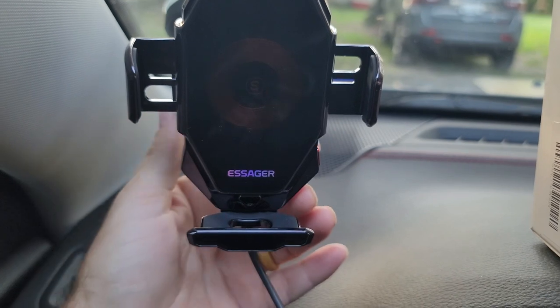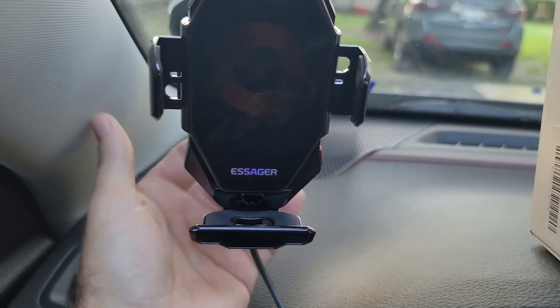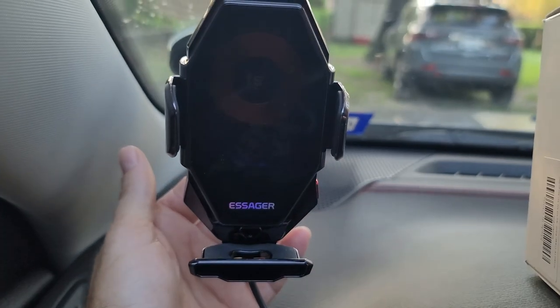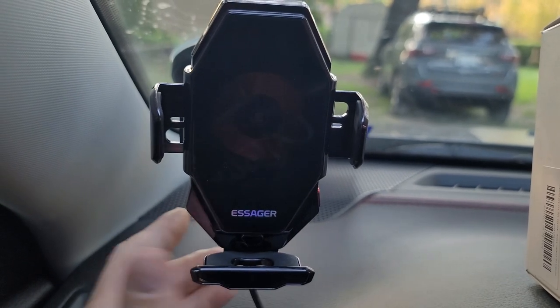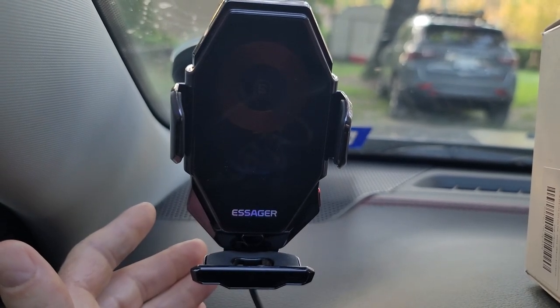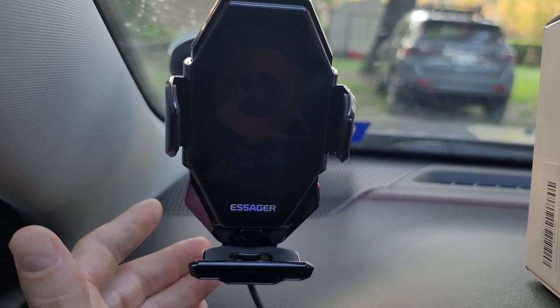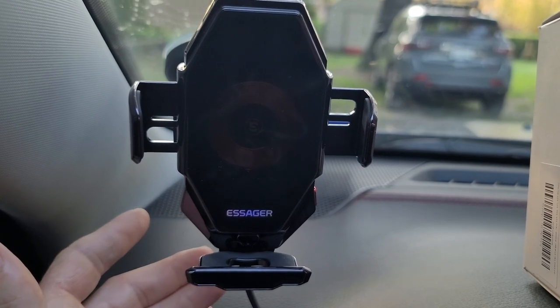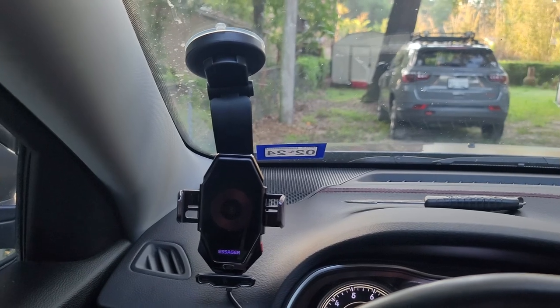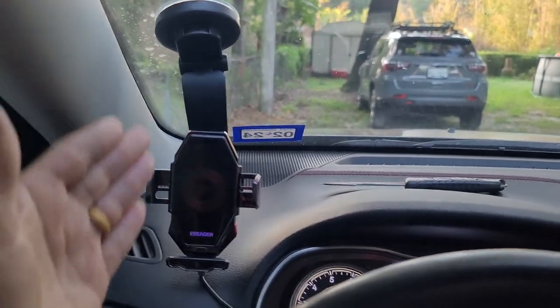There's a button on the back that also closes and opens it. It's looking for the phone — doesn't find it, so it opens back up and it's ready for you whenever you want to slide it in.